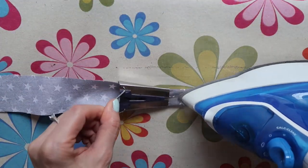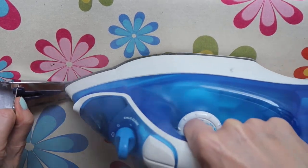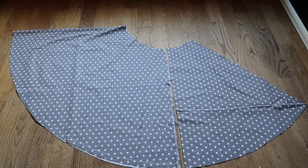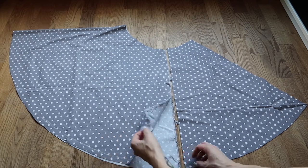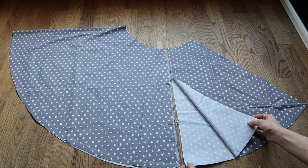You will find all measurements in the description box. Here we have the bias tapes together with the apron flap and the pockets, and these are the skirt parts. All measurements are written below. The big piece is folded in the middle, and on the right side I have two single pieces placed on each other.